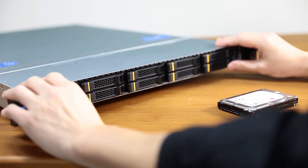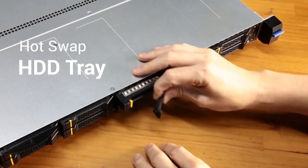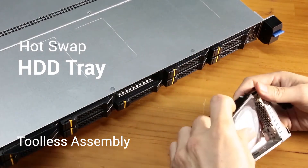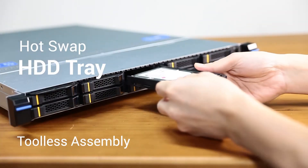The RB133 features 10 of Chenbro's revolutionary tool-less HDD drive trays. Simply insert your drive of choice, click it into place, then reinsert it back in the chassis.